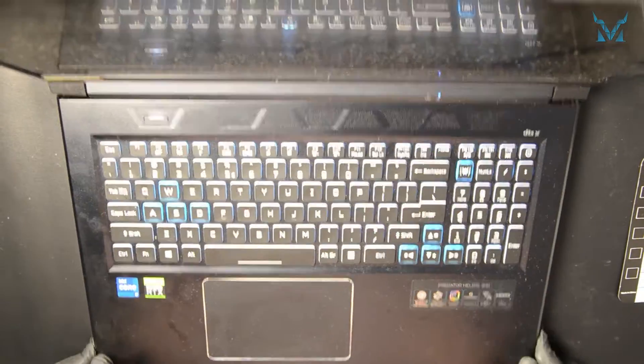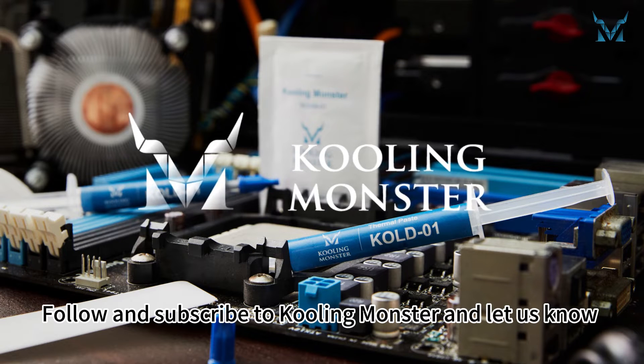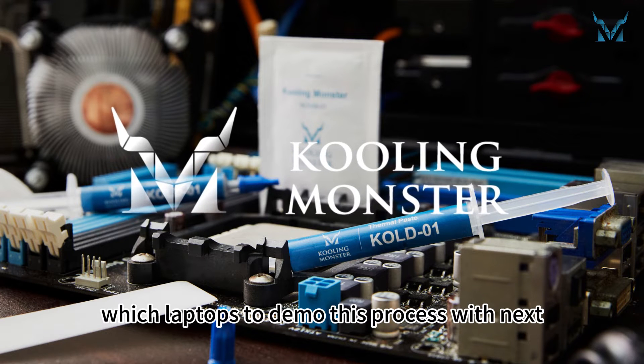Follow and subscribe to Cooling Monster, and let us know which laptops to demo this process with next.